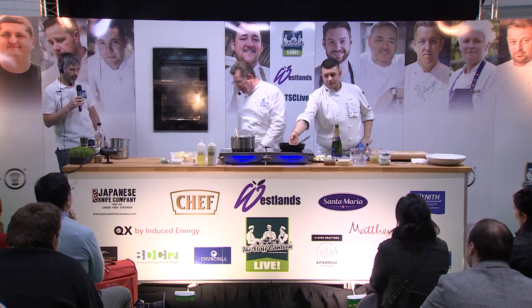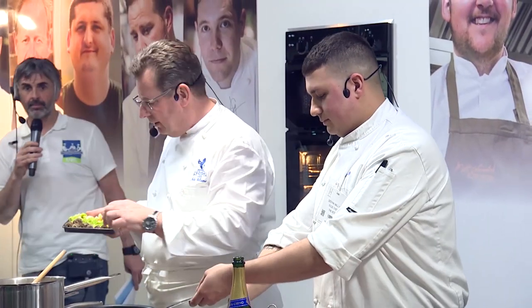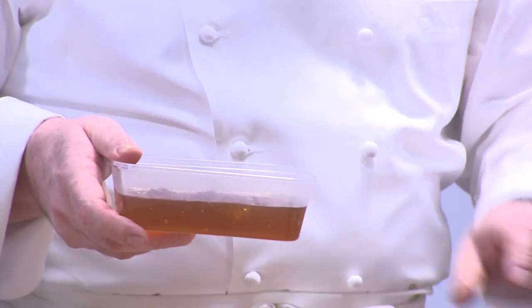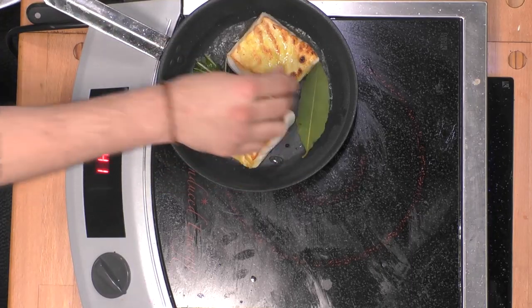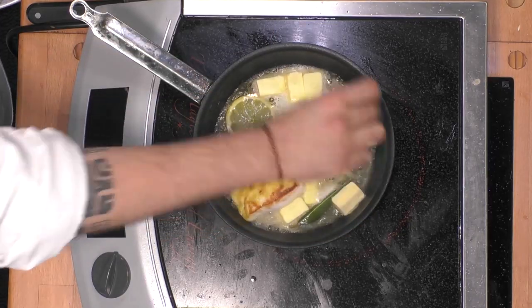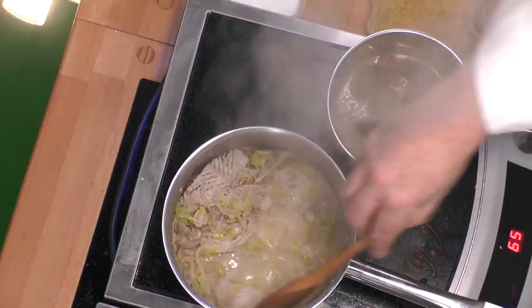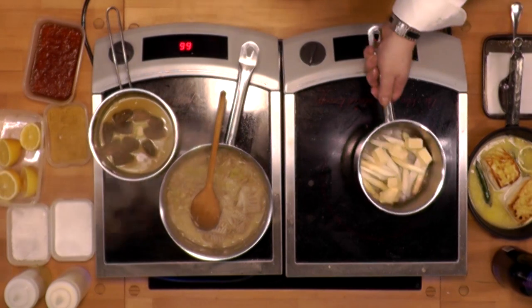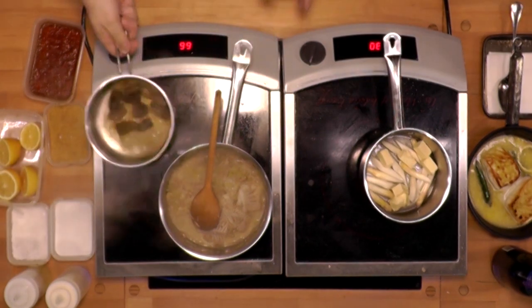I'm just going to start and get the vegetables underway. Deepak is just going to seal the turbot for me. Meanwhile, morals — the butter is just melting there so we're getting that coated. A little bit of consomme. Next, asparagus is on with a little bit of sea salt and a little pinch of sugar.